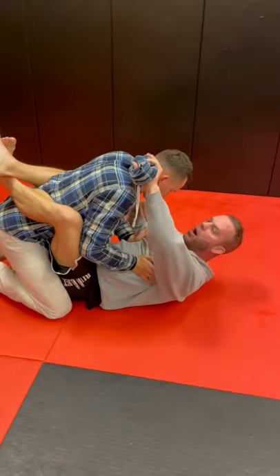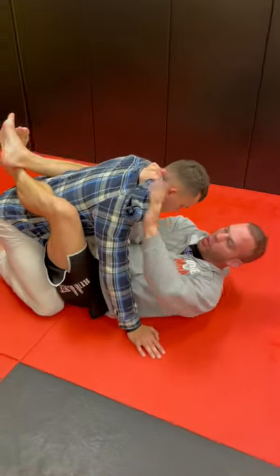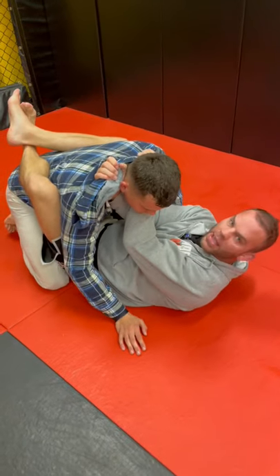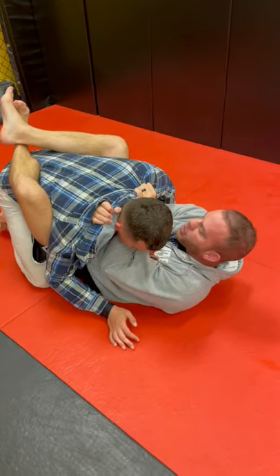I'm going to close my guard. I'm going to ball the hoodie up — one here, one fist here. I'm going to reach around here, grab it. As I pull him in, I pull my elbows to my side for the submission.